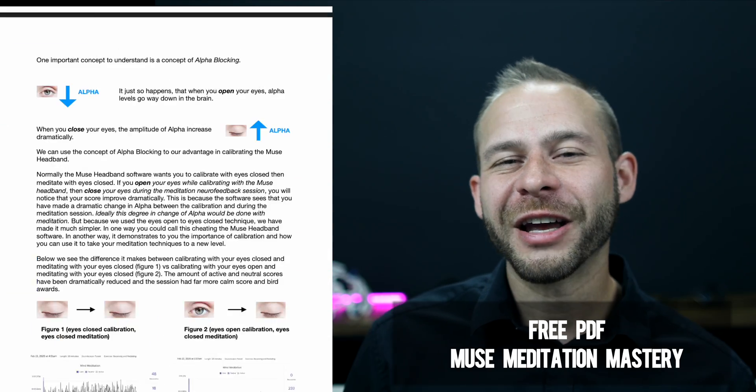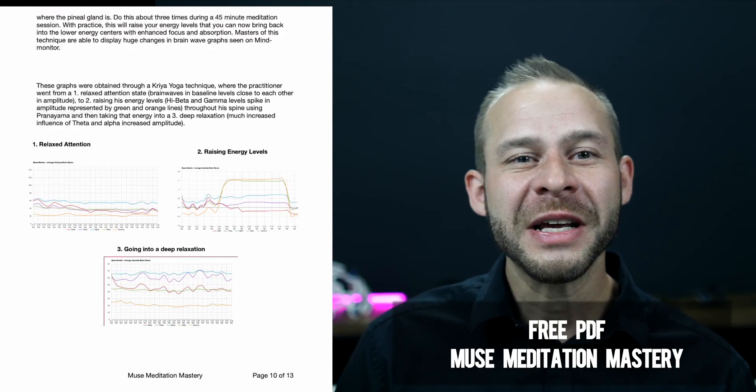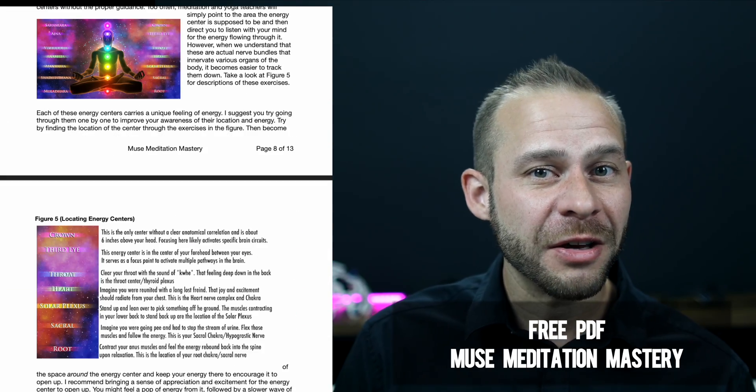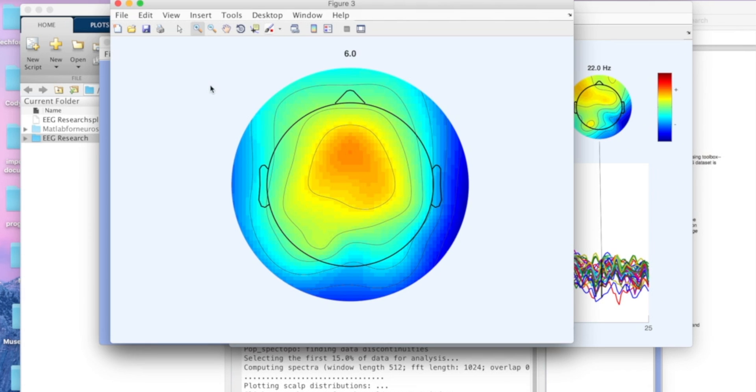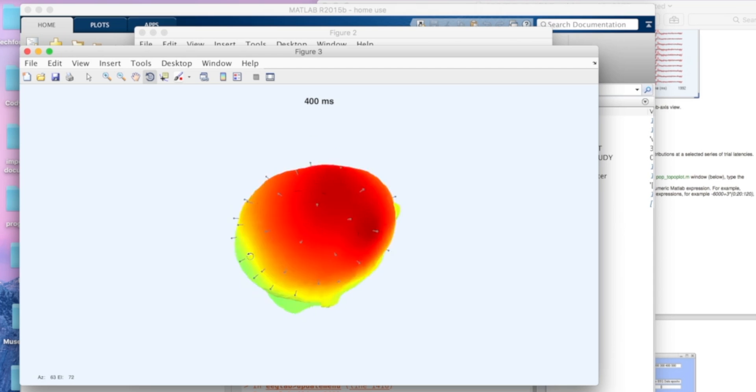I also made a guide talking further about how to read these graphs and the different meditation practices I use — that link is in the description. I have a video from last week about how EEG actually works in these wearables, which you can click here. I also plan to release a more advanced video on how to export this CSV data to 2D and 3D brain mapping programs I'm working on right now, so be sure to subscribe and watch out for that video coming soon.